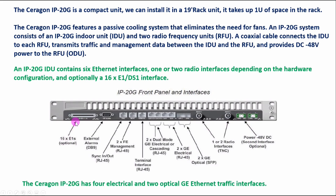The 16 E1 port is optional. If one side is running 2G and has E1 cables, we can connect the E1 cable via a balun to this port. If you need an alarm from this IDU, you can connect an external alarm using a DB9 connector. We also have a sync out RJ45 port.